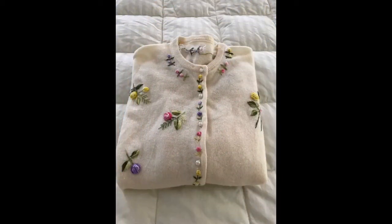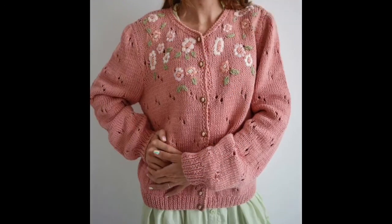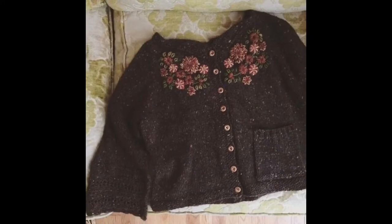Today's video is a bit longer than my previous videos, but I am sure that you would like this entire video collection. It will be extremely useful for you because in this video I am here with a very stylish and beautiful 75 plus creative, very easy hand embroidery designs.